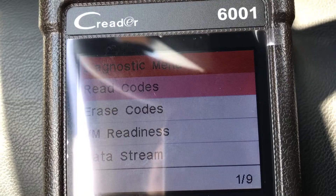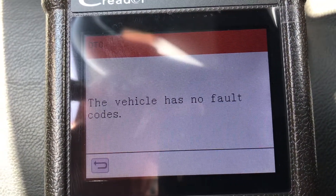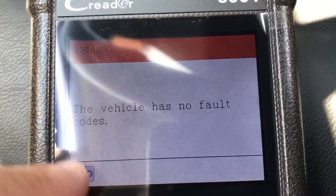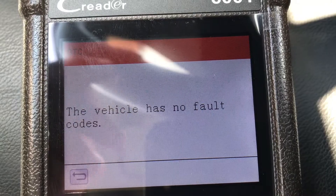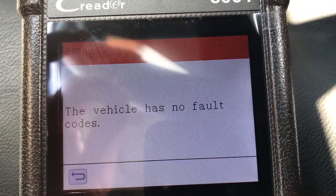What I'm going to do is hit read codes and it's going to go through and look and see if there's any error codes. This is what you're looking for — the vehicle has no faults. If it had a fault, it'll have a code and that code is going to lead you to information that you can check on the internet to see what sensor has the problem and how to replace that sensor.